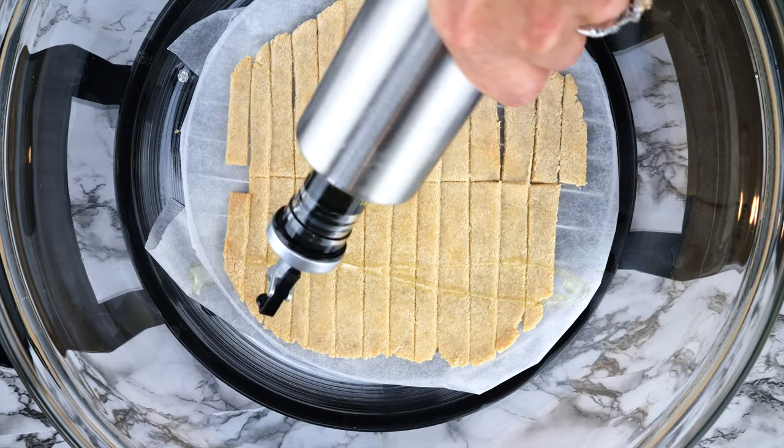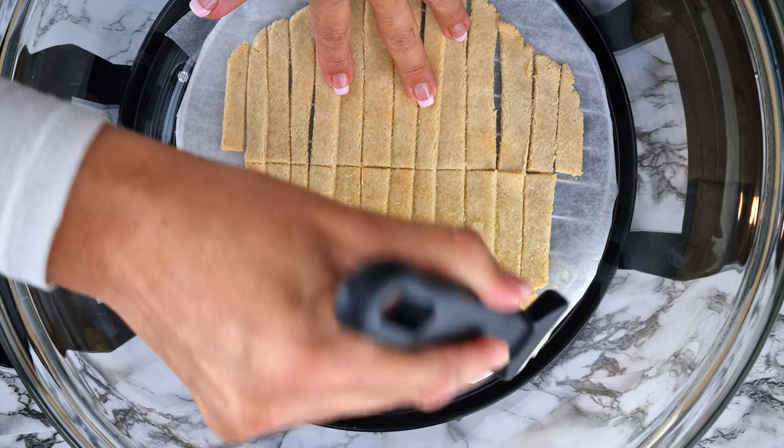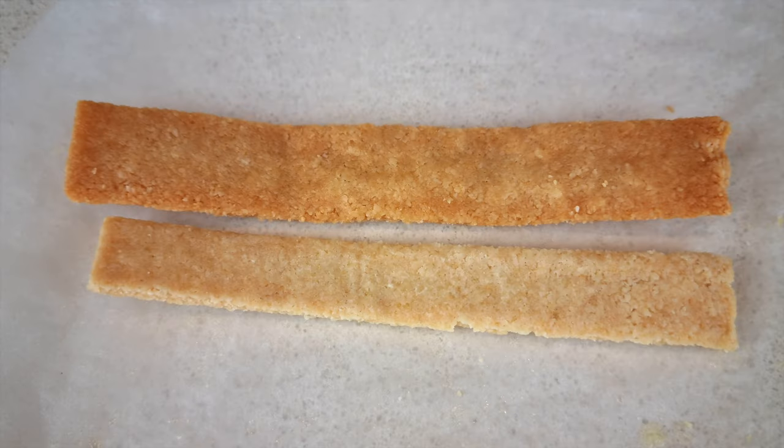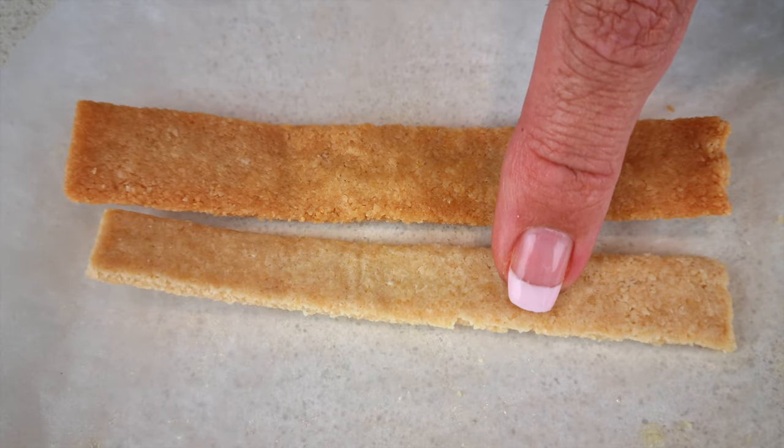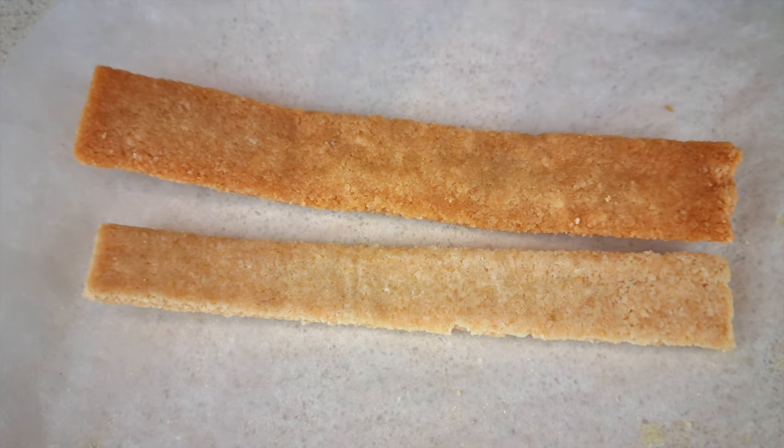These fries do dry out when baking, so you want to spray or coat them with olive oil at this point or when you turn them over. This is how they turn out without the oil and this is how they turn out with it. So spraying oil is my best advice.